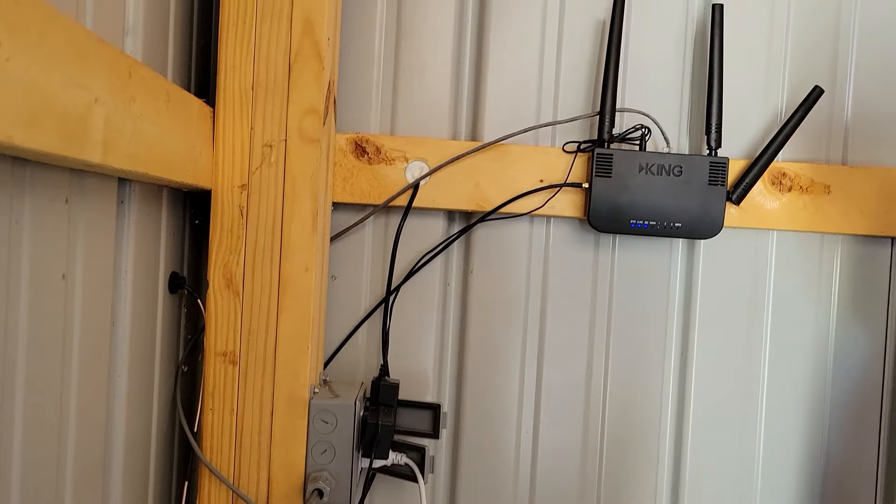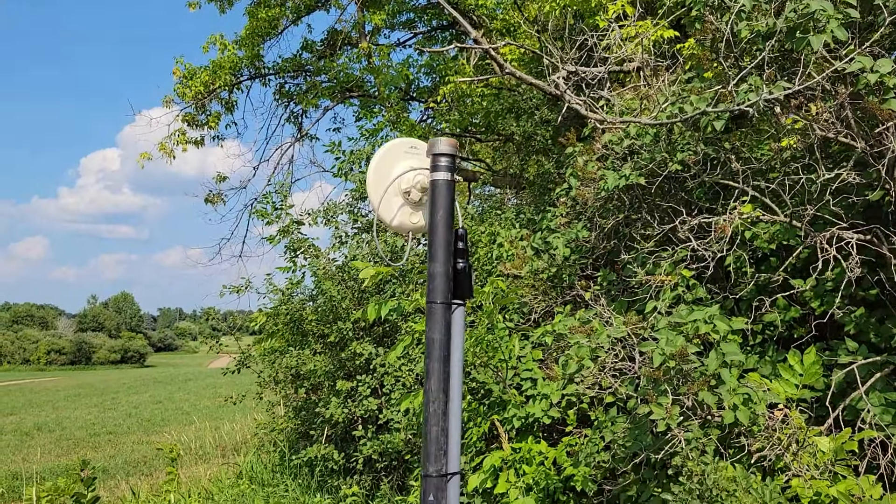It looks like a little bit more wires than I anticipated — remember I've got a camera wire in there and another external antenna wire as well.